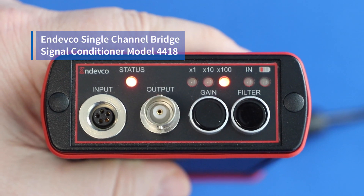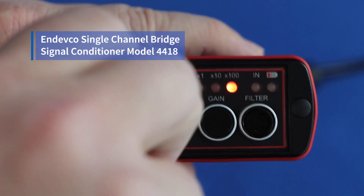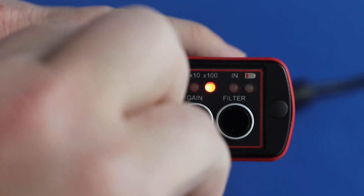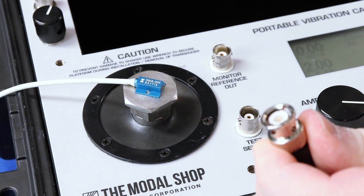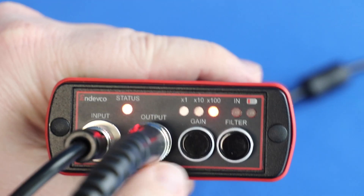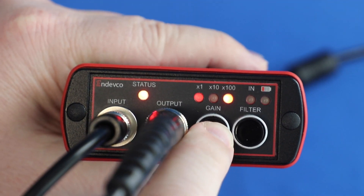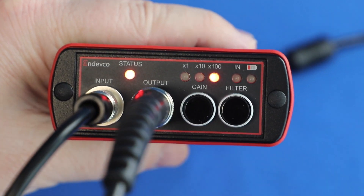So first we connect our bender connector, which is already wired to the flying leads of the sensor under test. Next we connect the BNC to the output, and then the other end of the BNC to the shaker. And then finally we set our gain — that's one times, 10 times — and I'm going to use 100 times gain.